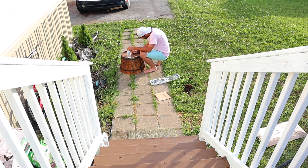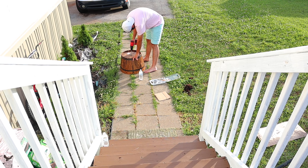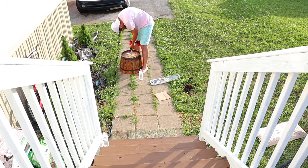To widen the hole, we first tried a drill attachment that kind of looks like SpongeBob's golden spatula, but that didn't work out. Shane ended up taking a saw and just rounding it out. I don't know why we didn't think of that first, but we inevitably used a saw to round it out and make the hole bigger.